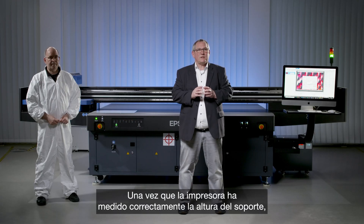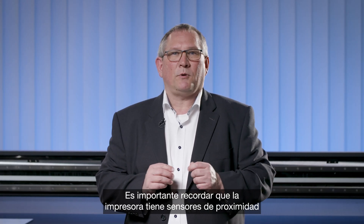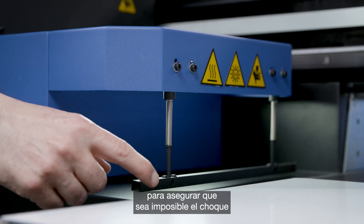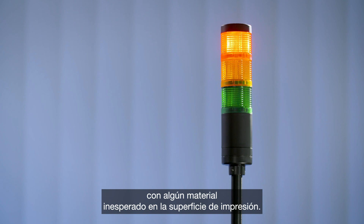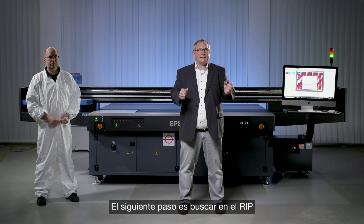After the printer has successfully measured the height of the substrate, we are ready to start a print job. The printer has proximity sensors that prevent it from crashing into any unexpected material on the print surface. The next step is to go into the software and start a print job via the Epson flatbed controller software.